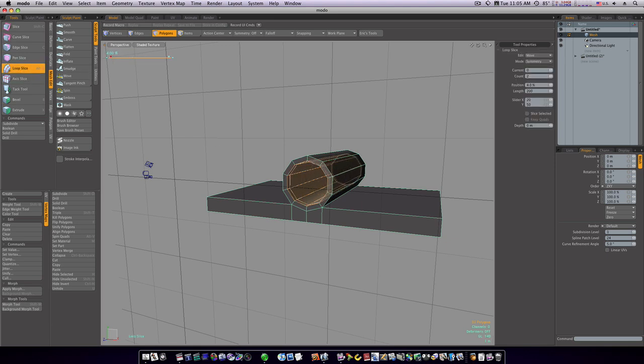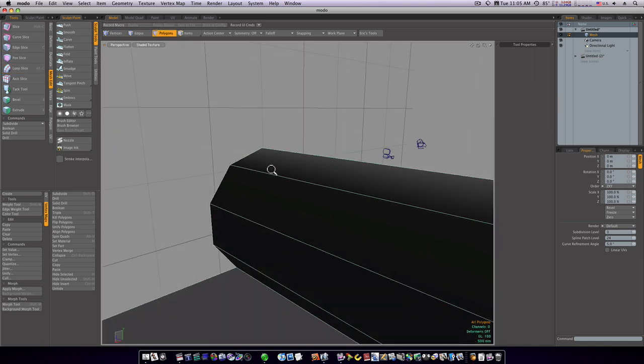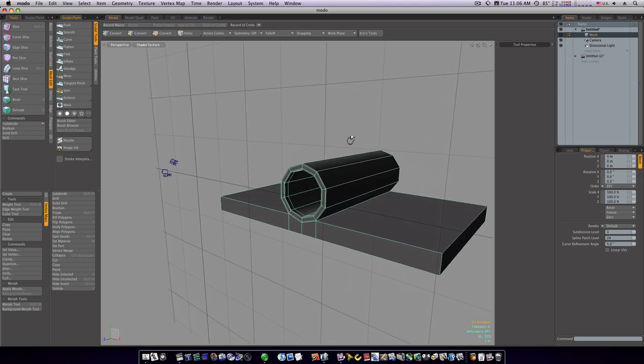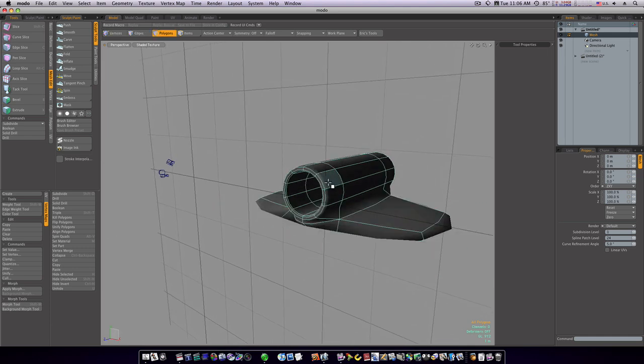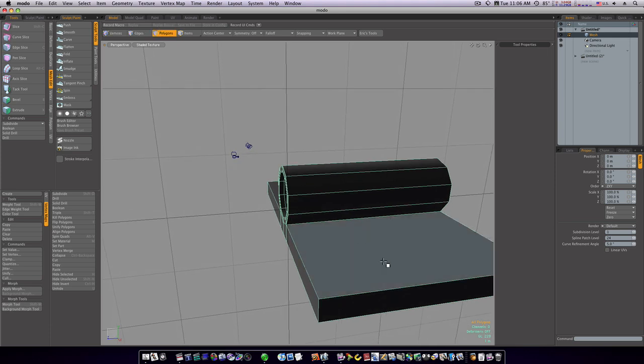Then I'm going to take these polygons and run a loop slice around that. Spacebar to drop the tool, click to deselect. Let's go around to the other side, select this loop, and run the loop slice again on that side. Now in SubD mode our circles are holding a little bit, but still need some work.